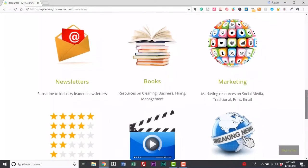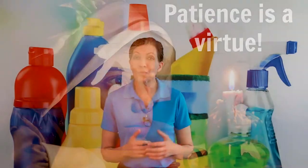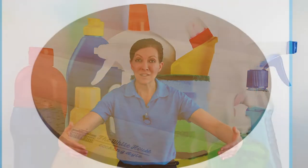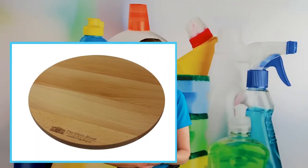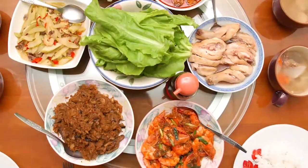Lazy Susans were originally created by Thomas Jefferson back in the 18th century. He created them because his daughter, who sat at the end of the table, was always the last to be served and felt like she wasn't getting enough food before the rest of the family ate it. He called it the dumb waiter because it would spin and serve her. So Thomas Jefferson was the inventor of the lazy Susan.